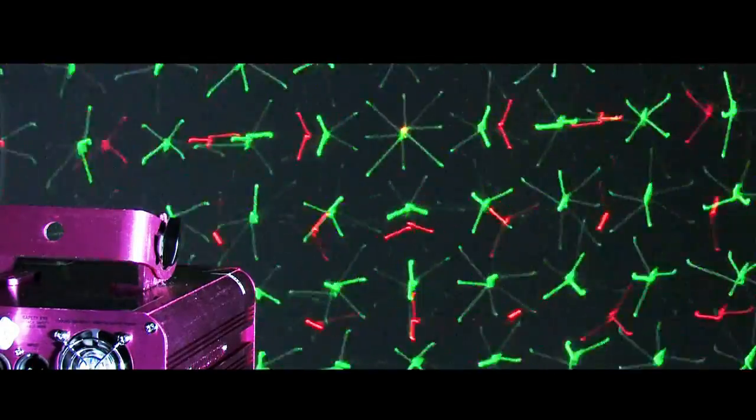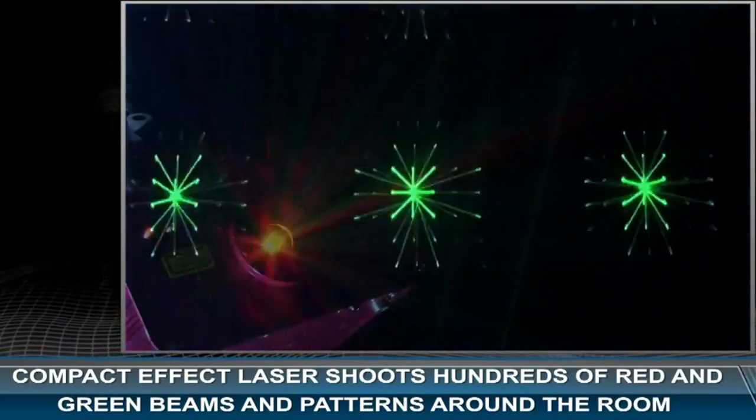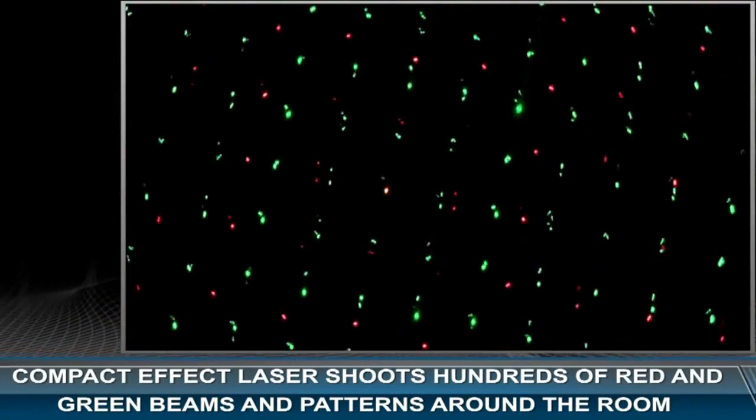Check out the Chauvet Scorpion Storm FXGB Pro Laser Effect. This compact effect laser shoots hundreds of red and green beams and patterns around the room.